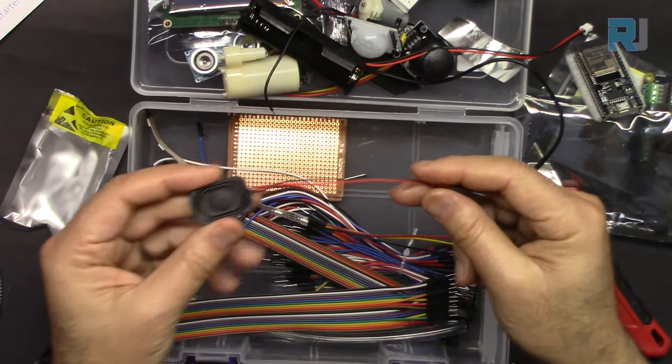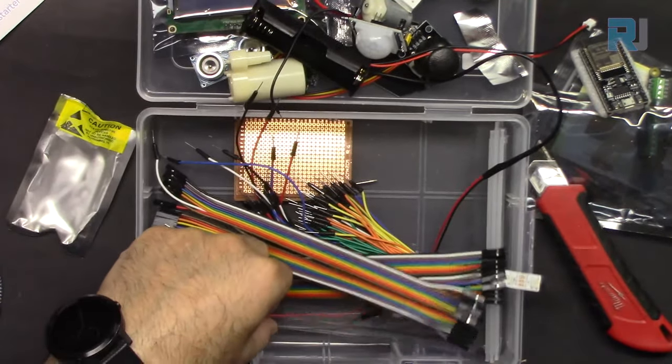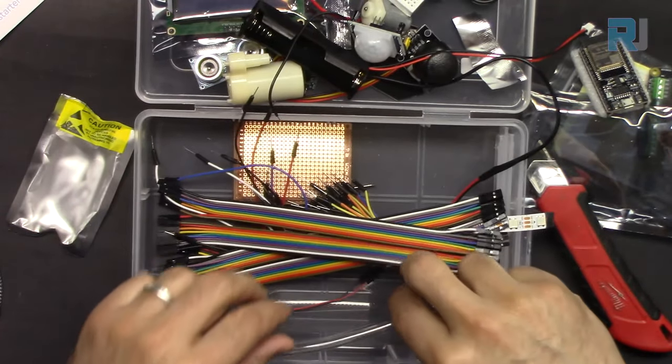We also have a speaker, male-to-male and male-to-female jumper wires, and a water hose.